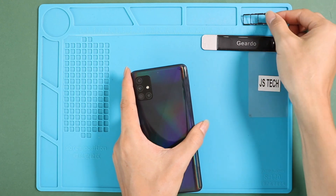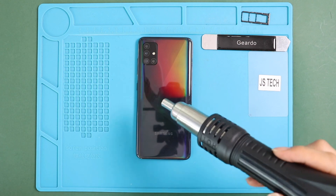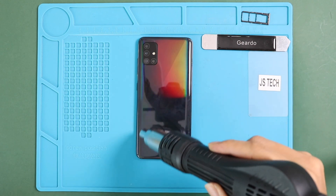First, take out the SIM tray, then follow by the battery cover removal. To remove the back cover, it needs to heat gently around the rear cover edges until the pasted adhesive becomes soft.